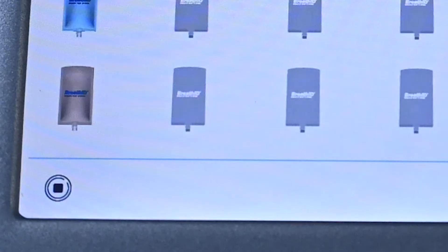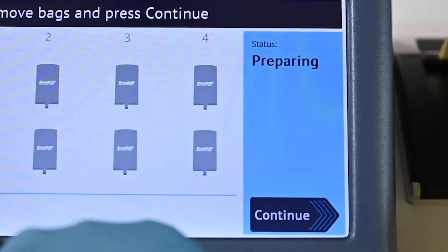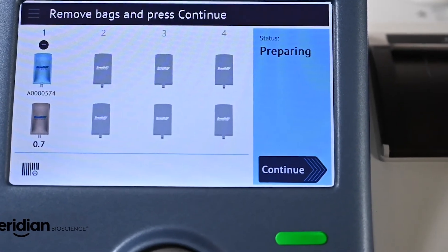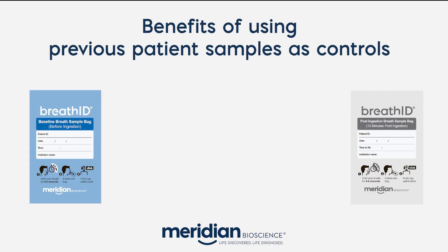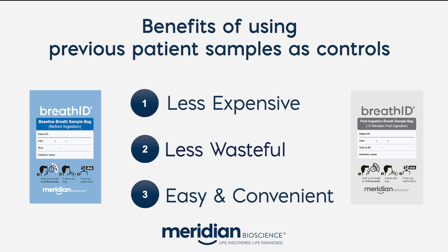A unique feature of BreathID Smart is the option for automatic QC generation. Once the batch is completed, a barcode icon displays in the lower left corner of the screen. This button allows the user to create controls from the previous patient samples. Once pressed, BreathID will automatically print labels to be placed on the patient samples that were eligible to be used as controls. Controls can be run for up to 14 days after they are chosen. Using previous patient samples as controls is beneficial because it's less expensive, less wasteful, easy, and convenient for workflow management.